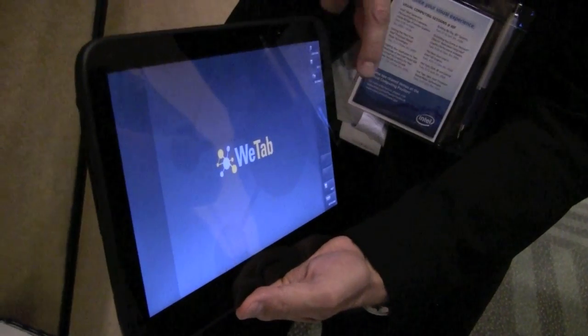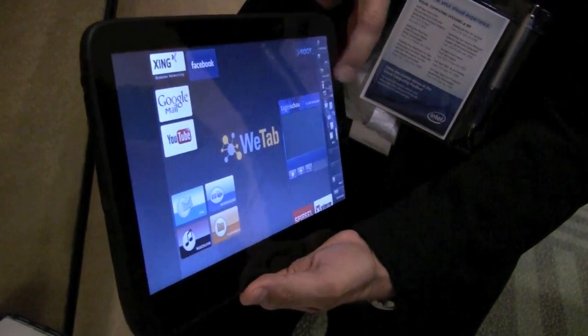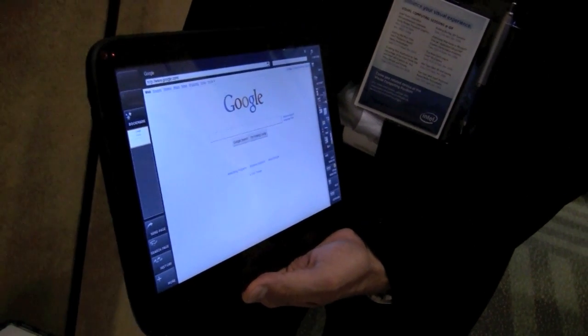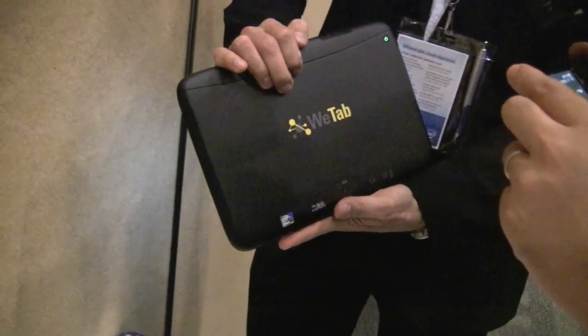One, two — and it's functional right now. So that's the WEPAD, available in Germany next week and hopefully sometime soon here in the U.S.